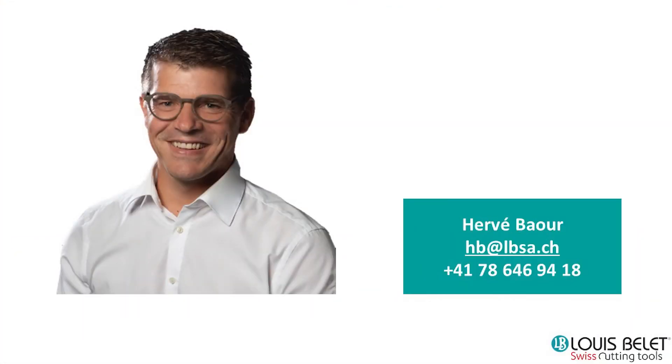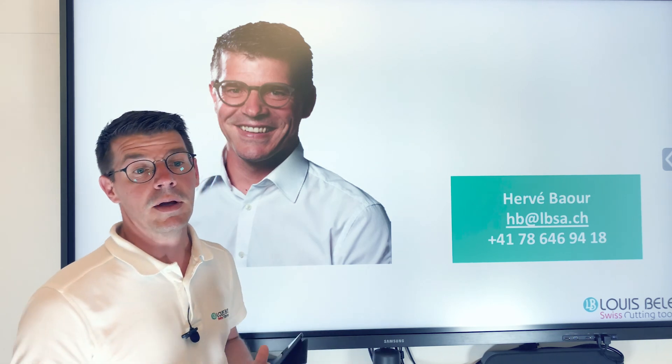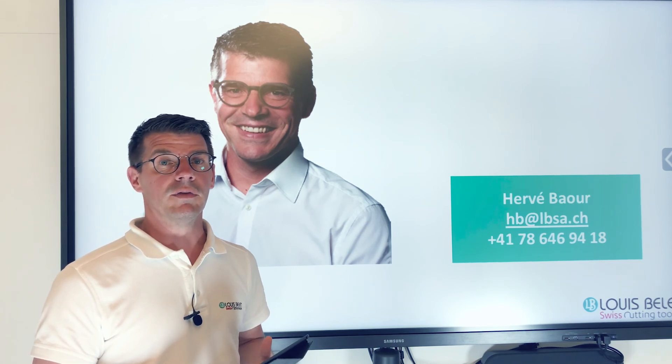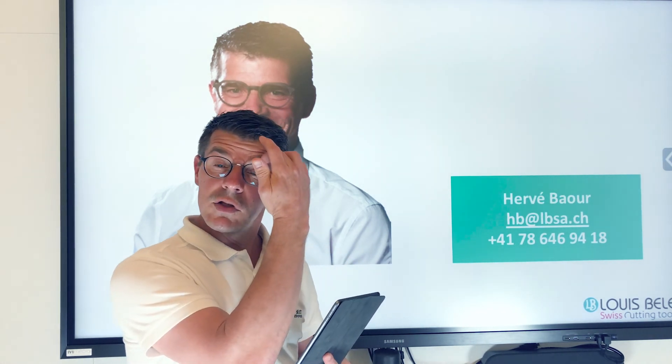I think I'll give you my contact information. hb.lbsa.ch is my email address and my phone number is there as well. You can contact me by WhatsApp, by message, by WeChat or whatever — I am connected. We will also be at the MD&M show in Anaheim in the US early August. If you are over there, you can definitely visit us, and we can send you an invitation. We will be on the Swiss pavilion at the MD&M show.